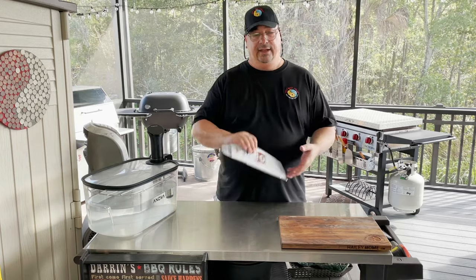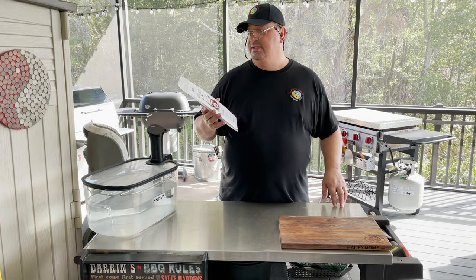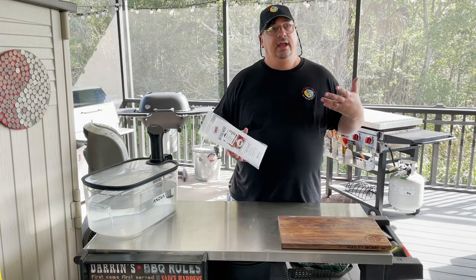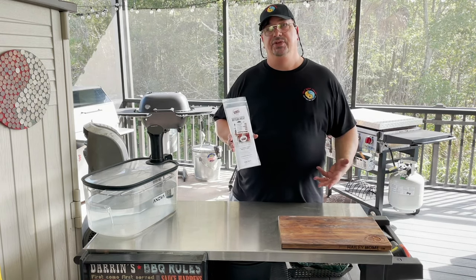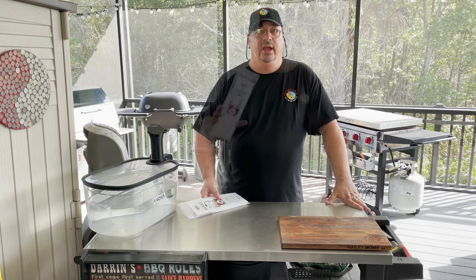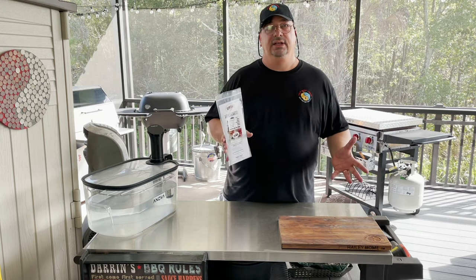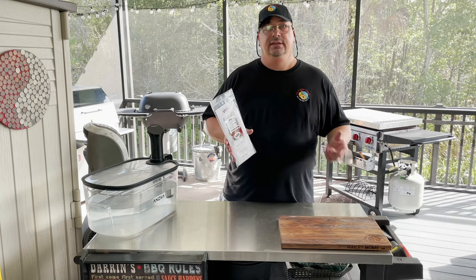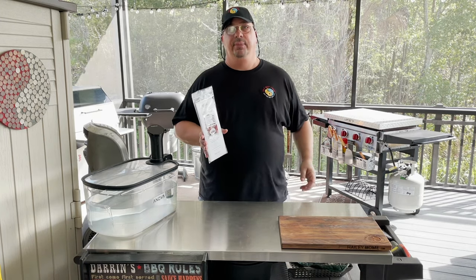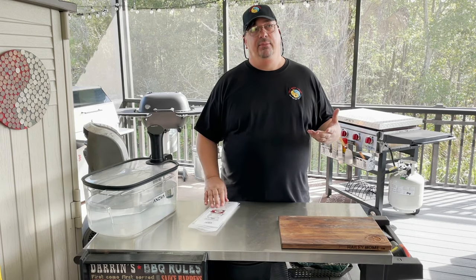I just recently had Thea, the CEO for Umai Dry, on my podcast and we discussed a lot of things including the dry age bags and what you can and can't dry. I just recently ordered and had processed a whole steer from a friend of mine that raises cattle and filled up my freezer with a lot of beef.